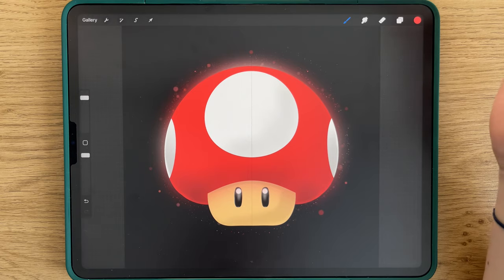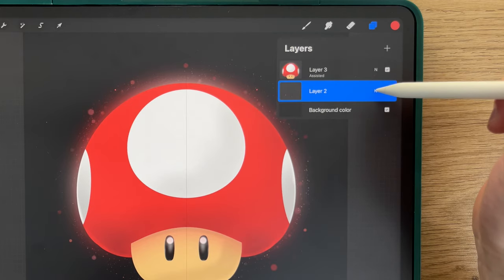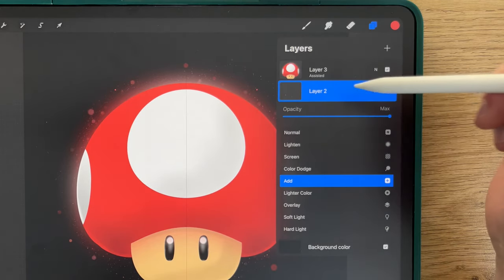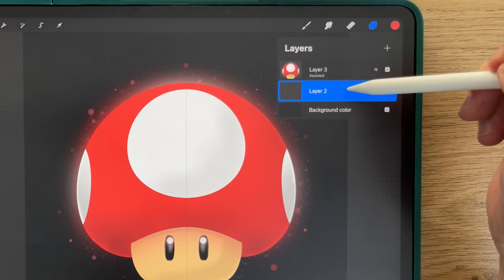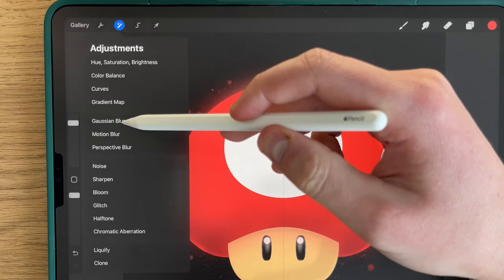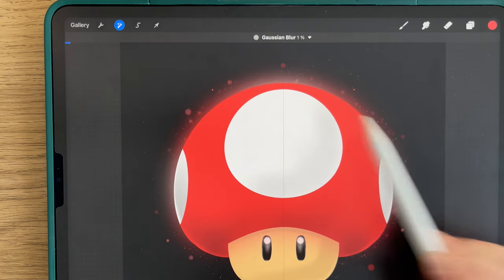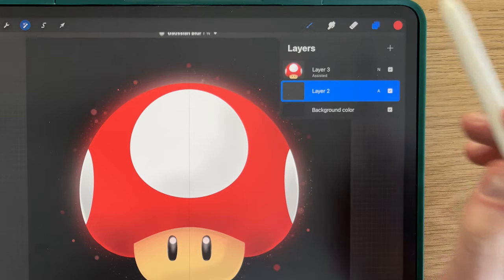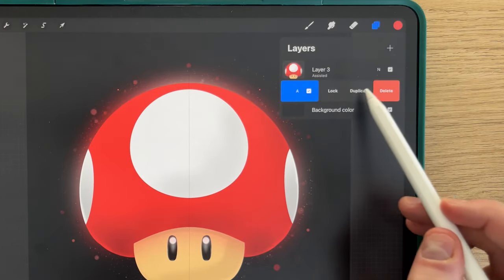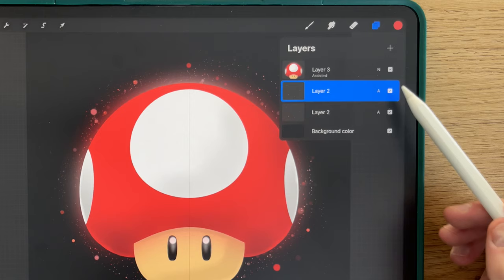To add a little bit of glow to the spores, you will use Adjustments to blur a little bit with the Gaussian Blur — but just a little bit, not too much, around 1% only. To finish, you will duplicate this layer and you will see it will glow a little bit more.